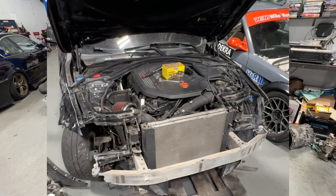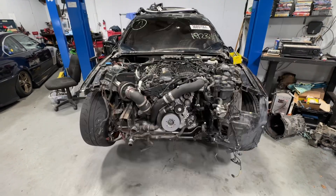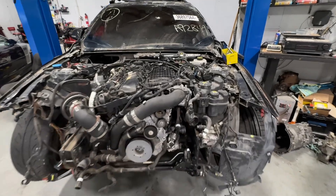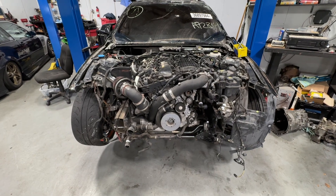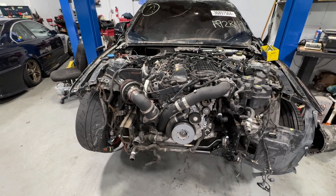We pulled the whole front clip off and got a sense of some more of the cooling system and how that works. There are auxiliary pumps in here — like this one, for example, that is for the water-air intercooler. This is a belt-driven cooling system.